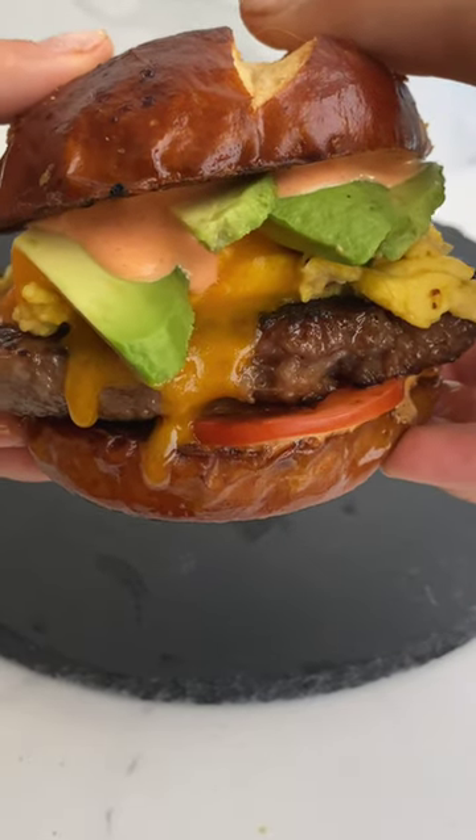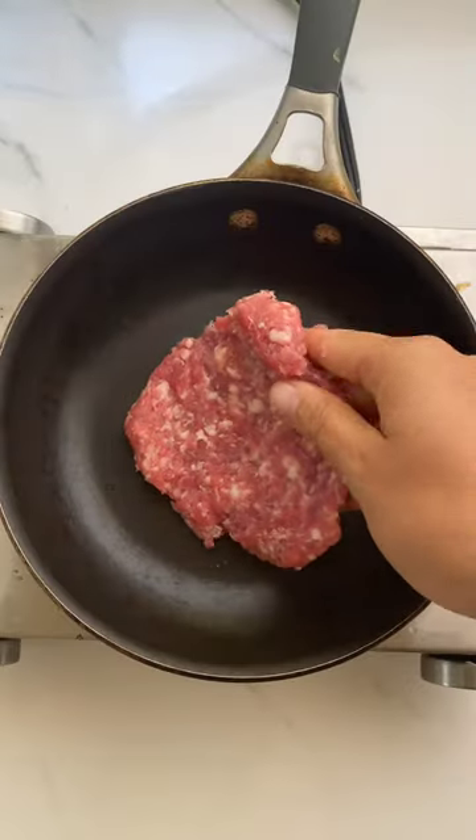Good luck taking just one bite of this pretzel breakfast sandwich. This is going to change the way you eat breakfast sandwiches.